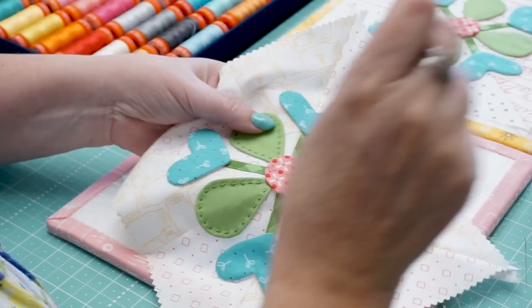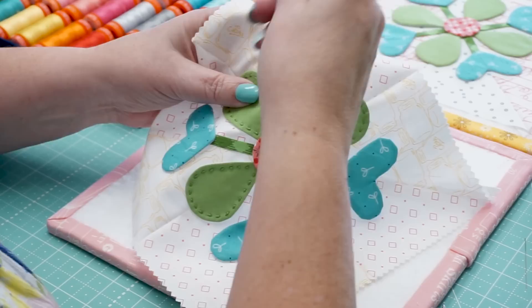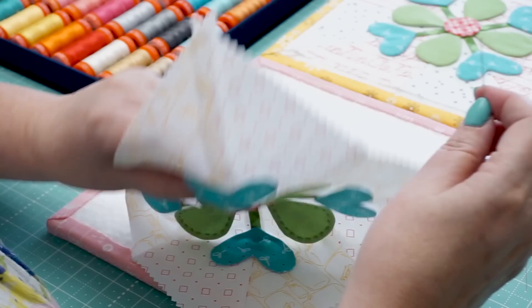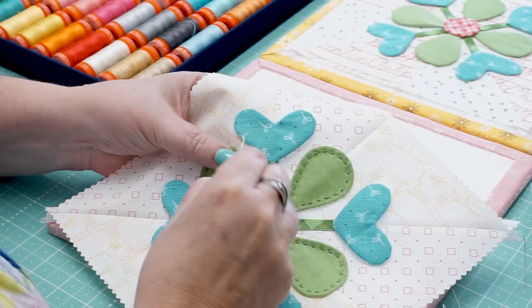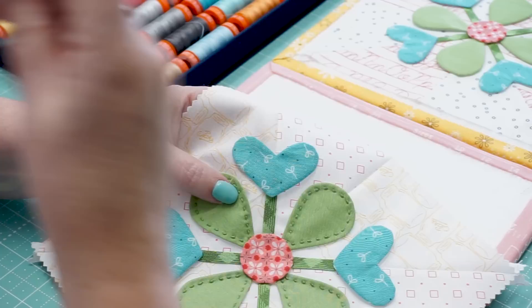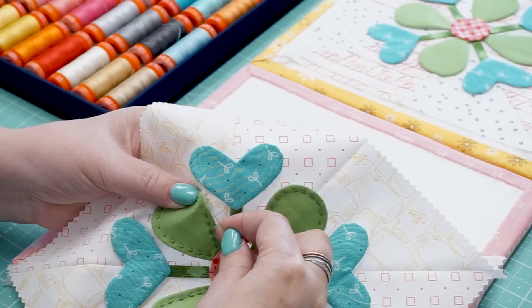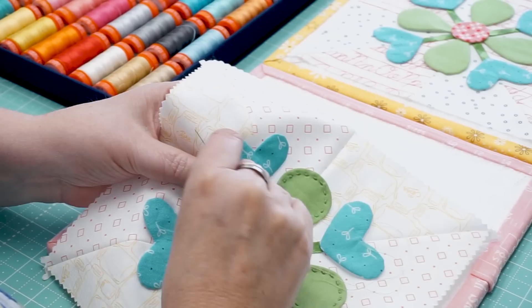After I've knotted the end, I start underneath the appliqué. I'll just show you with the leaf — I come up and come out on the edge of the fabric, and the knot hides under there. My thread is out at the side, so I go into the background right at the same spot where my thread came out, then come up and take a little bite out of the appliqué. I put my thumb under there so my thread won't knot as I'm going down. I go straight down where I came up and take a bite — putting one stitch in and setting up for the next stitch at the same time.